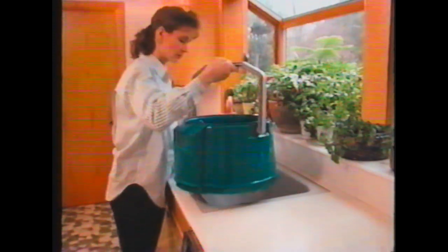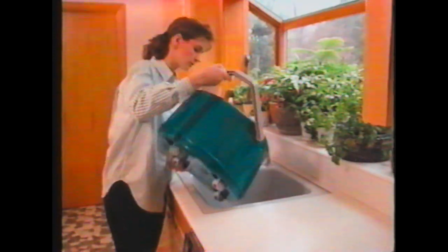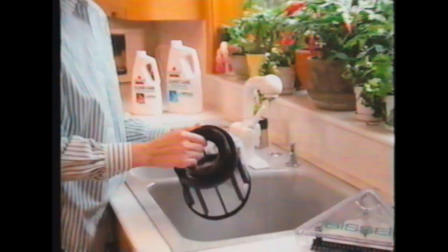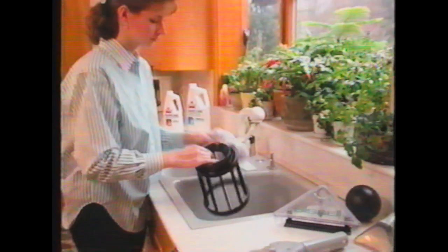When you are finished cleaning, rinse the solution tank. Refill it with a half gallon of clean water and spray the machine briefly to flush out the system. All parts should be rinsed in clean water and dried.